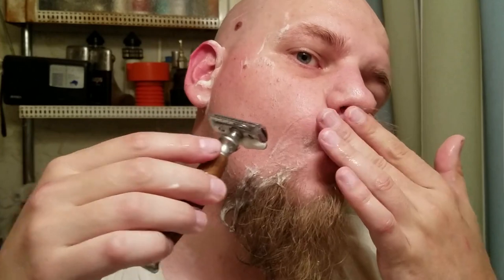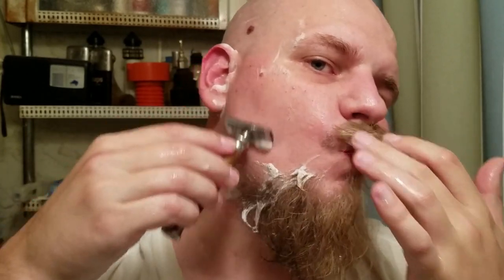I found out that the little balls in the soap are actually made up of the coca pods and potash mixed in with a couple of the other ingredients from the ingredient list.